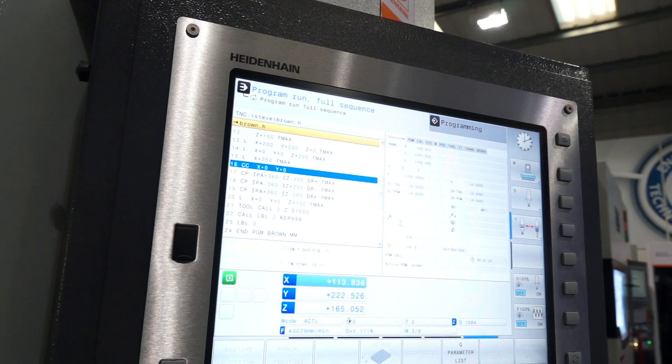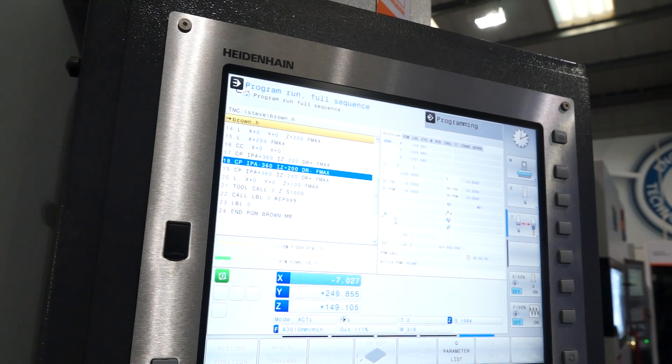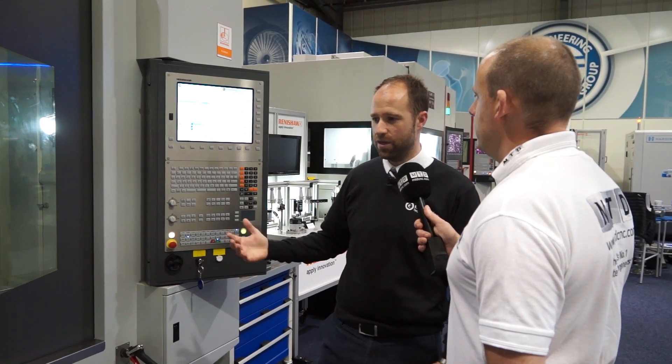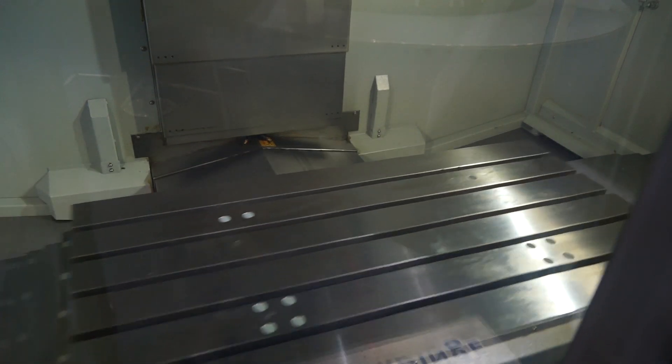The control on here is a Heidenhain. Is that the 530, or have you gone up from that? No, this is the 620. Heidenhain have targeted the market with their 620 as a mid-range control — the 530 being the high-end — so this is a mid-range product with a mid-range control. But being a 620, it's not restricted in any way. So I could add additional axes to the machine? Yes, certainly — a fourth axis, or a fourth and fifth axis.